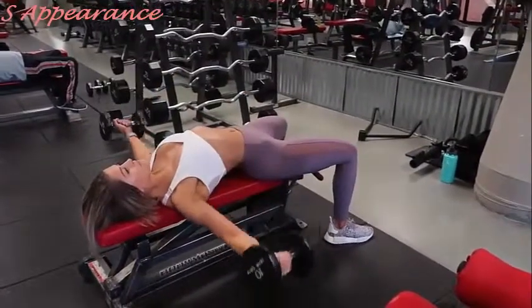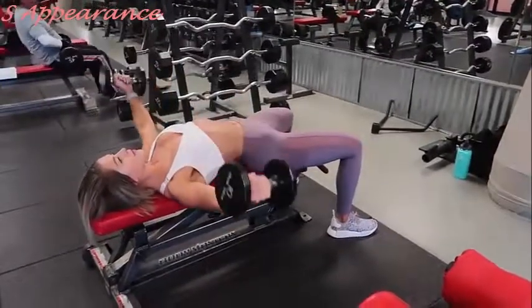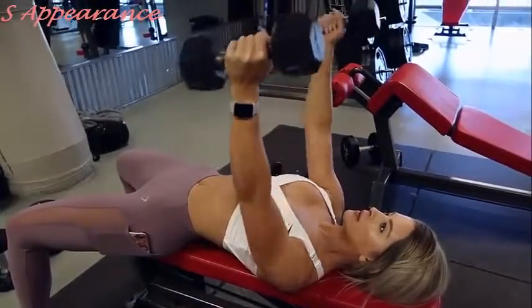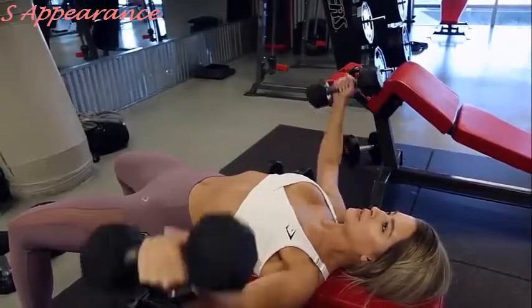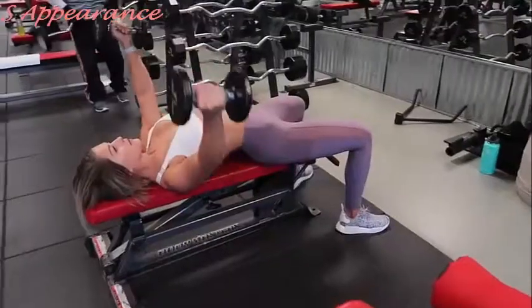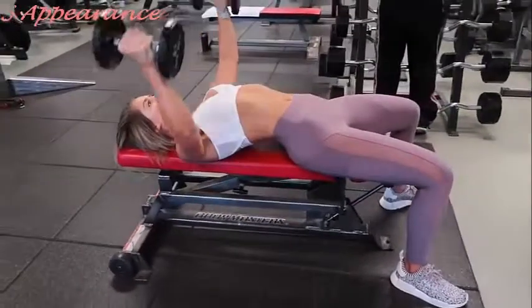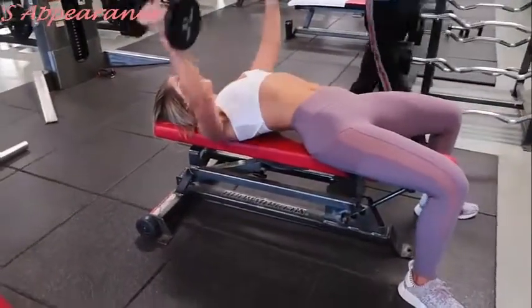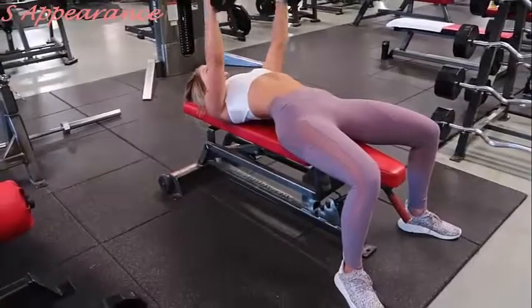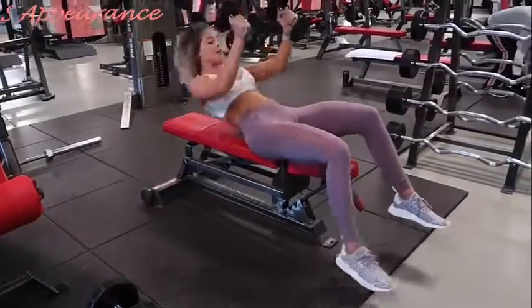For the first exercise in this triset I am doing dumbbell flies, which will always and forever be one of my top favorite chest exercises. You're going to want to go down in weight because it is difficult. Keep a slight bend in your arms to really extend and expand the chest on the way down — you will feel this a lot on the outside of the chest. I'm doing 10 to 12 reps, and ended up going up in weight my last two sets, starting at 10 pounds and going up to 15.